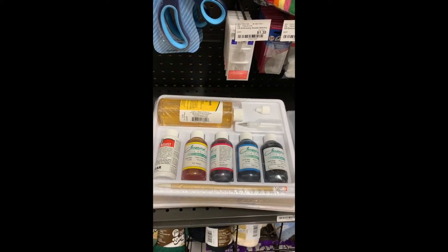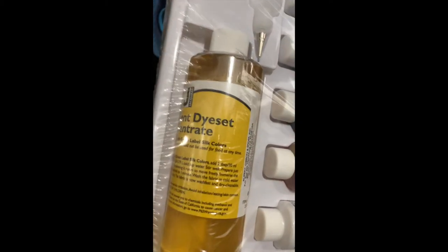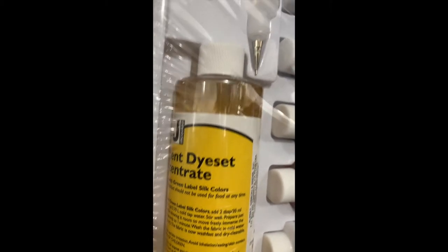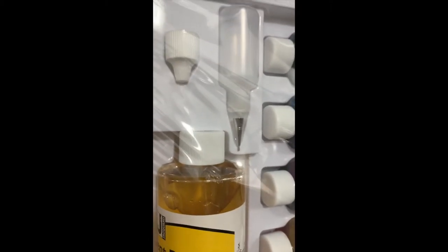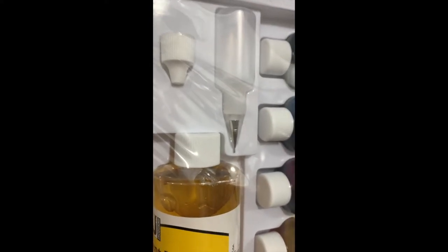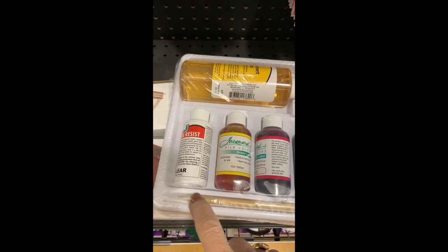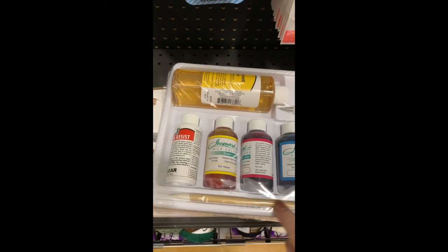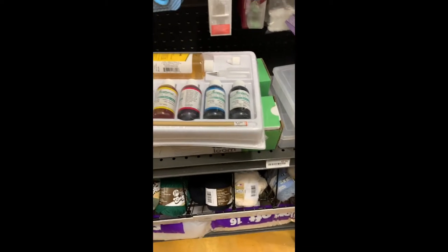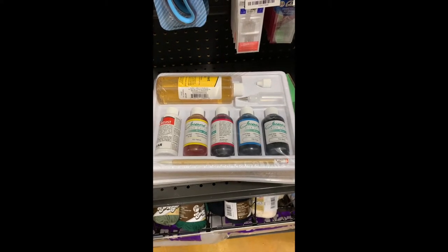So it gives you — let me turn this over so you can see it — it gives you the dye set concentrate, and that's the way you're going to actually set your dyes. See the little bitty bottle with the pointed nib on it? That is what you're going to put your resist in, and we'll talk about that in another post. And there's a Sumi brush in here too. Let me tell you what this costs — the price is $24.95 for this kit.